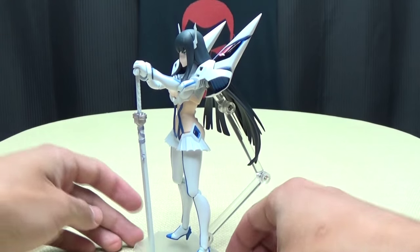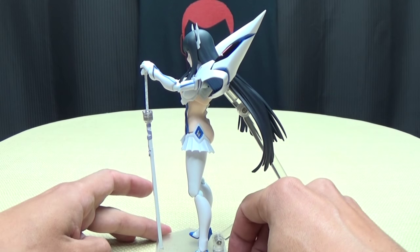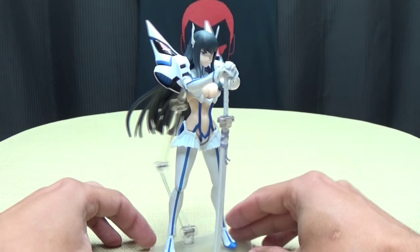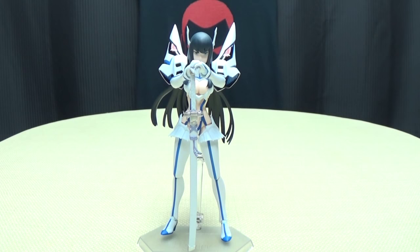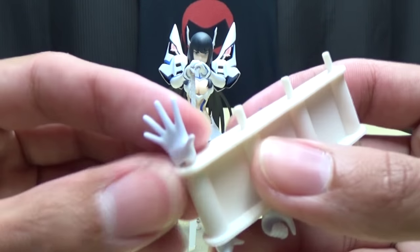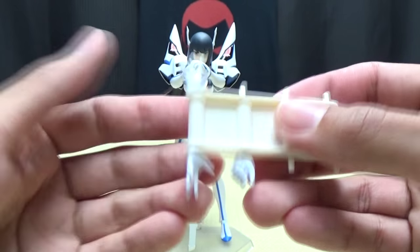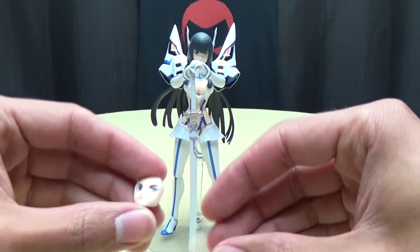Obviously you've got to move Junkets way out of the way for her to get her arms in that position, but at least he can move out of the way. So very, very cool. You have the splayed hands, so if you want to do some splayed hand poses for attacks and whatnot you have the options. Lots of hand options.